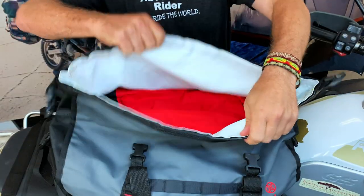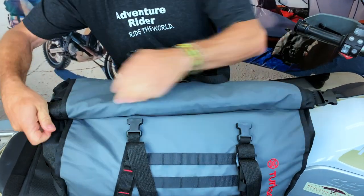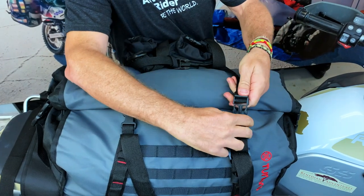The roll top — if you roll it three times it's waterproof and dustproof. The bag can take a quick dunk; it cannot be fully submerged underwater because water will creep in at the sides, but if your bike drops into the water and you pick it up quickly, there's no problem there.